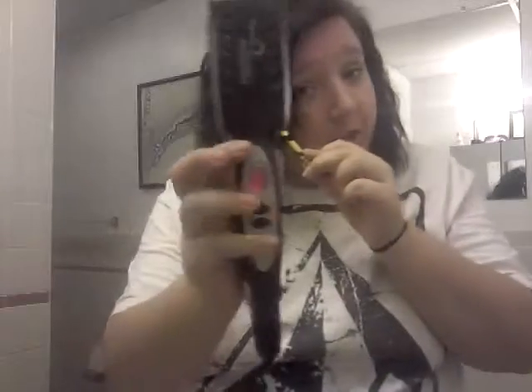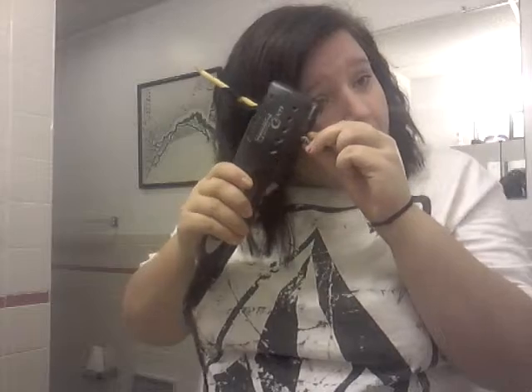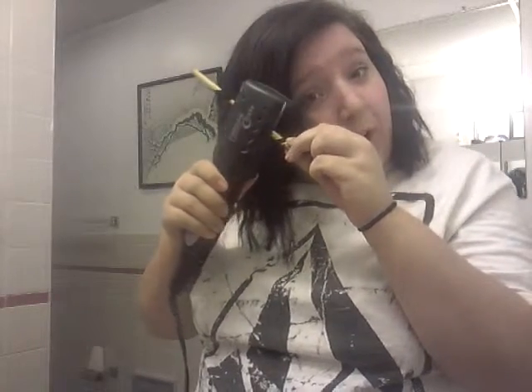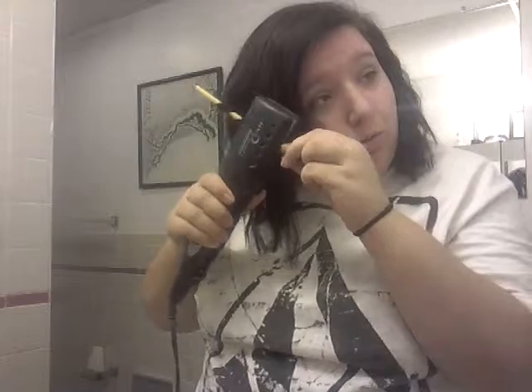Take your straightener — mine is the What2 Straight by Remington — and it's on its highest setting. Then clamp down on each part; I would go over it about four or five times, that's what I do. But I have thick hair, so if you have thinner hair you can go fewer times, and if you have thicker hair you can go more times — however you want. And then it gives you a little bit of a wave-like effect.